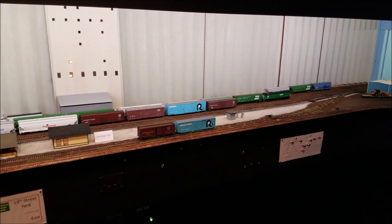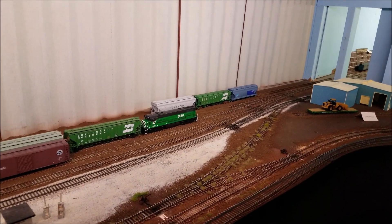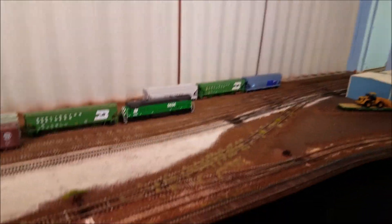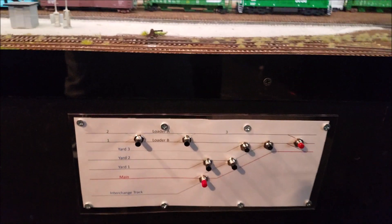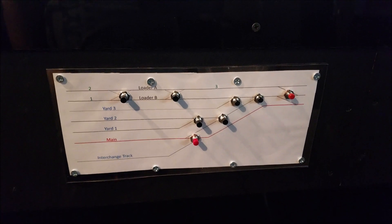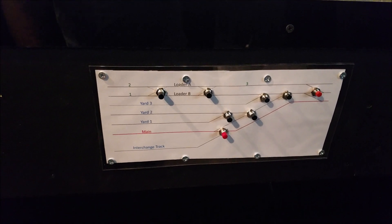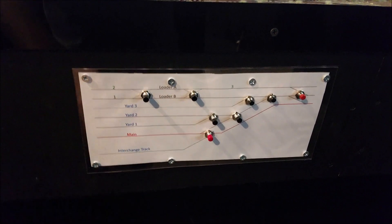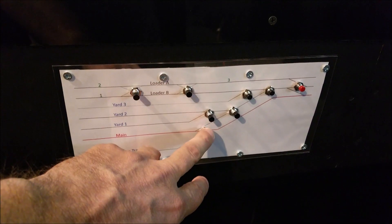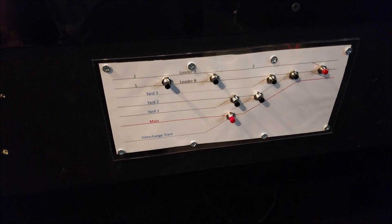Over here at the layout, in this corner back here, there are several turnouts, and for an operator to reach those during an ops session is a little bit tricky because they are a ways back in there. So what I did is put together this panel right here, and you can see the different push buttons on there and the corresponding track that they go to. Each one of the push buttons is connected to a terminal strip on one of the legs of the push button, which is right behind here on the other side of the fascia, and then the other leg goes back to the DR-4088. When a button is pushed, it makes the connection, completes the circuit, and that puts the sensor onto the local net.